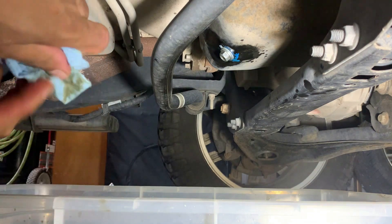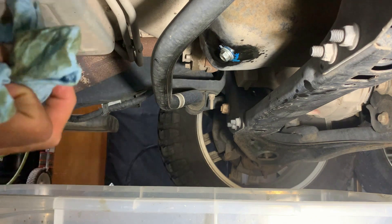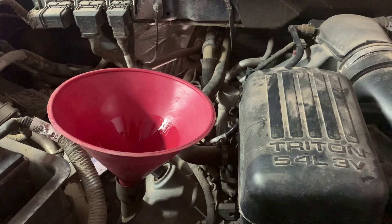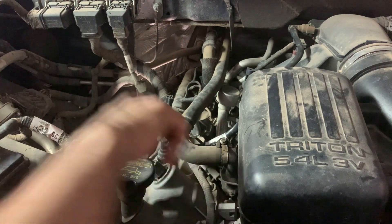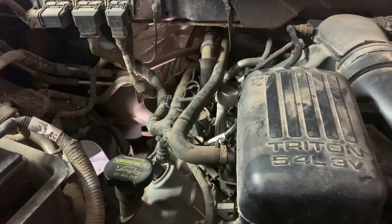Now we're ready to go topside. I thought it was six quarts but the guy told me it takes seven, so let's see. I put six quarts in — I'm going to turn it on for a few seconds and then take the reading. You don't have to do this part; I've seen a lot of people skip it. But I like to get that oil circulating and into the oil filter so I feel I get a more accurate reading.